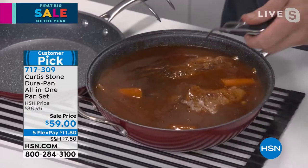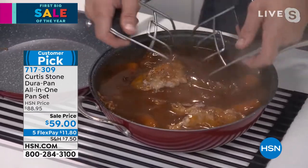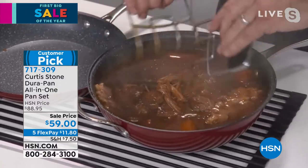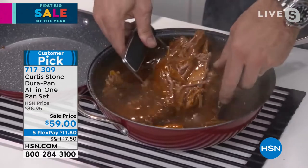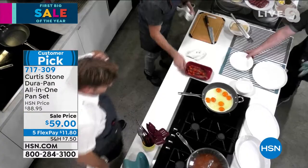I've actually done some pulled pork — talking about the big game coming up soon. With my bear claws, I can literally just pull the pork apart. It's done in barbecue sauce, very simple and easy. Now I'm going back over to the stove because I've got so much to show you.